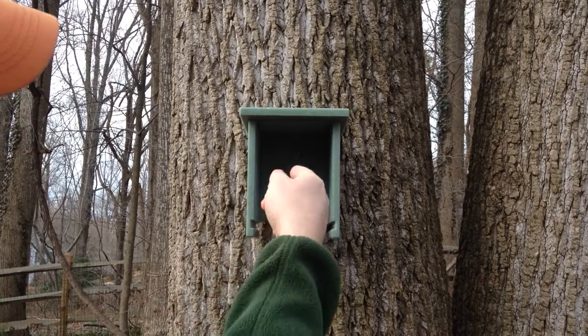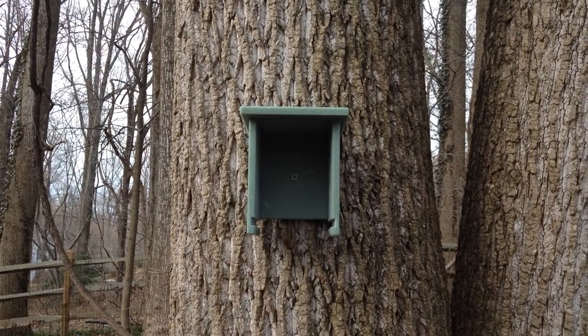You can see the screw holes in the back here — that's how it was screwed in. They come with the birdhouse.